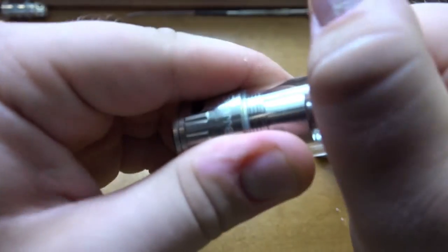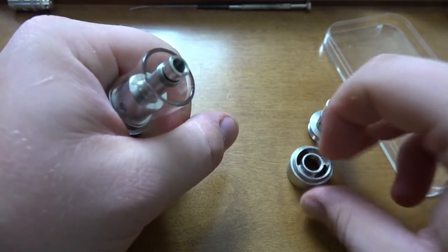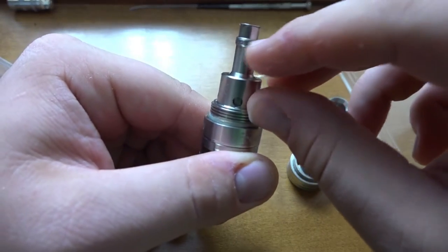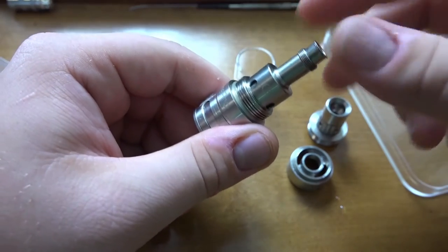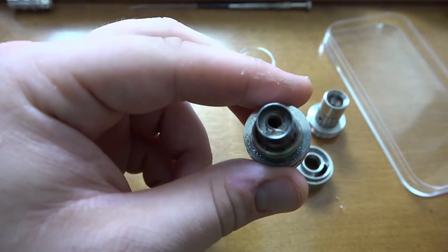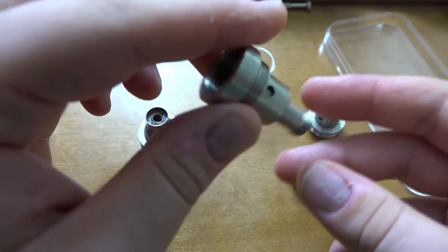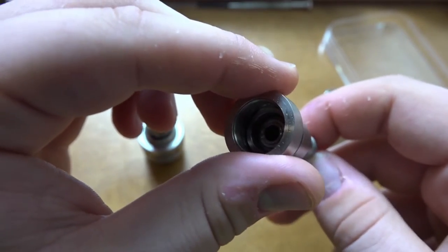Let's take the top piece off and the glass. There we go — that's how it screws on, by the chimney. Here's the glass and you can see the threading to screw the cap on and off. Let's take off the bottom piece — there's your coil. I've been using this for about five or six days and it's a little gunky. You can see this spring piece — it basically acts as an adjuster for the bottom part.